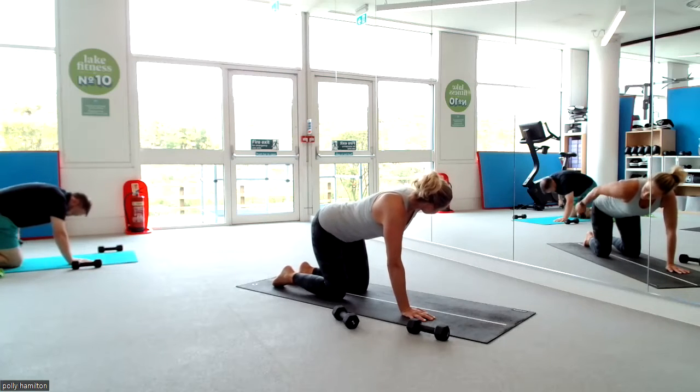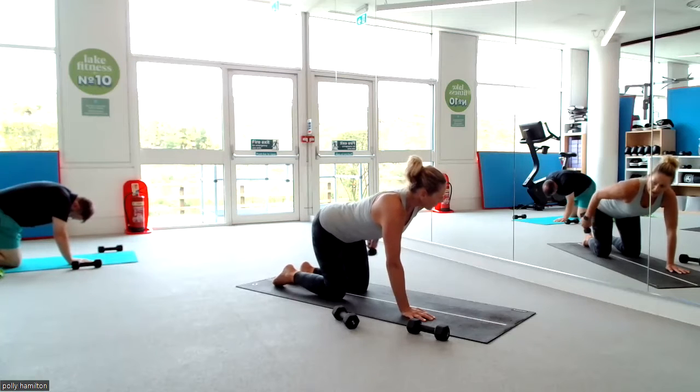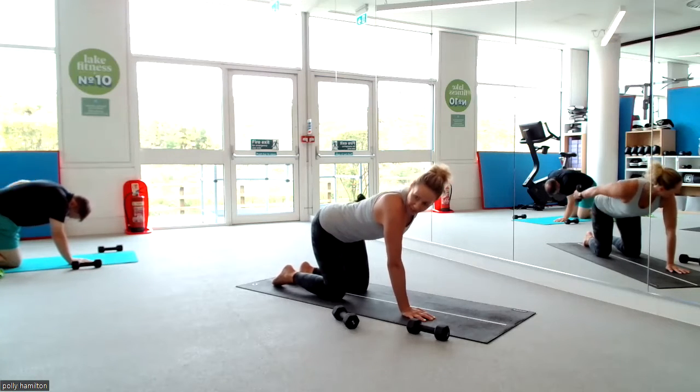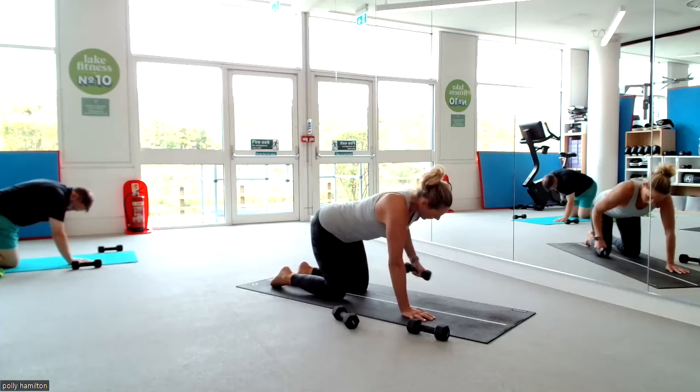Come on, press, press, press — don't let the elbows drop. Faster, faster. Eight, seven, six — flatten your spine — four, three, two, and one. Release. Tuck your toes under, sit back into your heels.